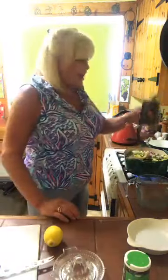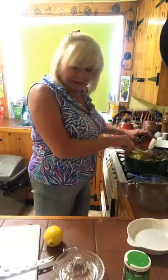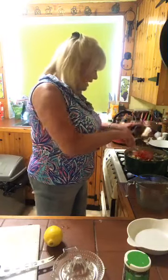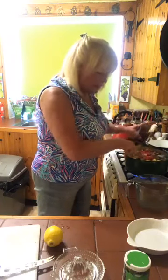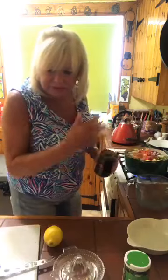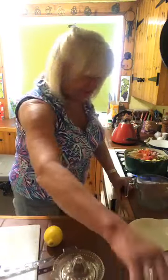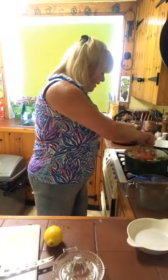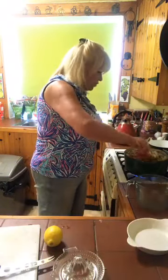One tin of tomatoes — chopped tomatoes in here. And I had a little tomato here that was just going, so I was going to throw that in too. If you have any sort of soft tomatoes, just throw them in here too — just cut them in quarters and put them in.